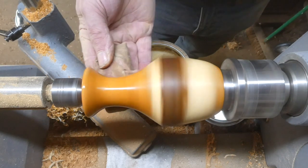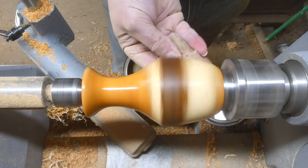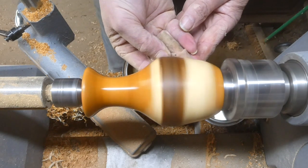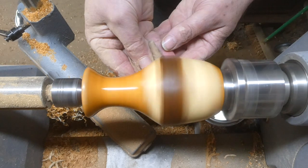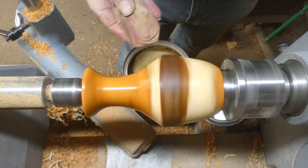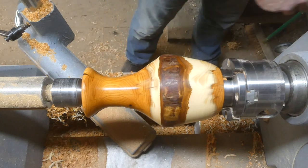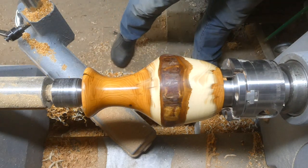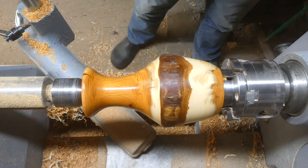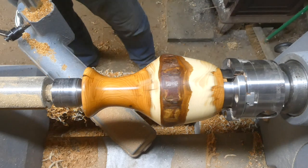Crank the speed up again, get a bit of heat to melt the wax — that should leave a nice finish to buff up. Really is lovely wood.